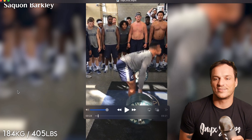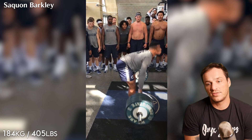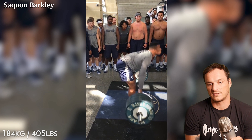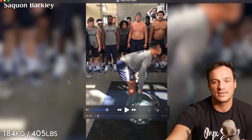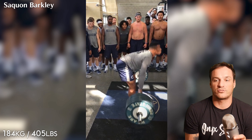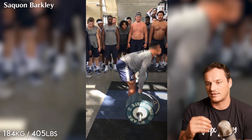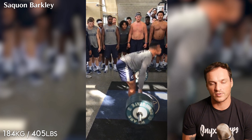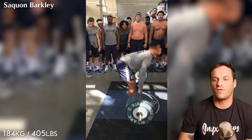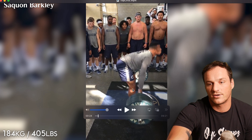Let's break down his technique. Start position is awesome — you can see he's got really long arms, his hips are above his knees, which is more prominent in the clean. He's got good knee angle, meaning his knees aren't super far back like you would set up in a deadlift. He also has a decent amount of pressure in his toes. In the clean and more so in the snatch, you really want to be on top of the bar so you can turn over later in the pull.